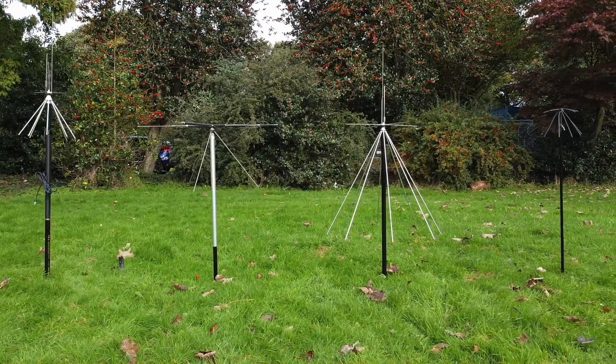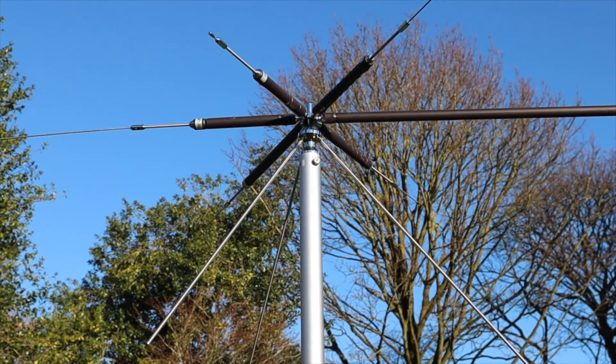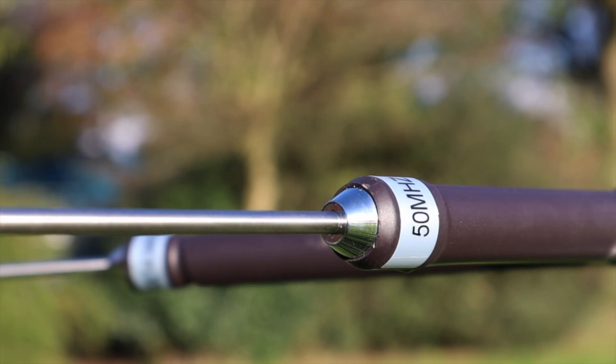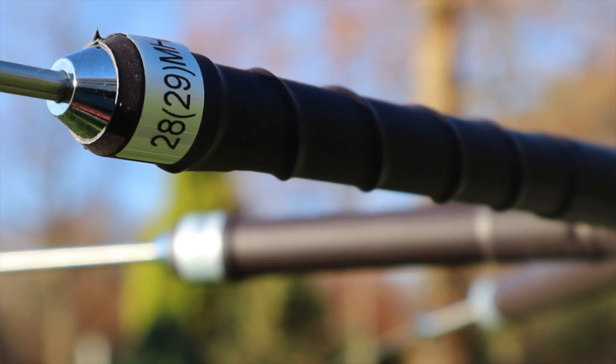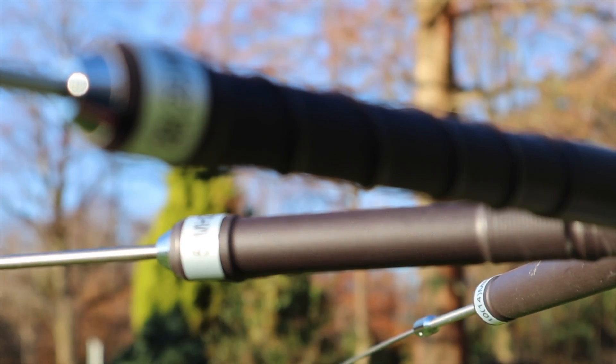I won't go into the intricacies of the science behind these unusual looking antennas, because I've already done numerous videos on this subject which I'll link in the description below. This is basically a wideband shortened HF dipole meant for smaller spaces. It operates over 6 bands, with receive coverage between 3 and 1000 MHz, but you can also transmit on 80 to 6 meters with up to 200 watts. It'll effectively cover 3.5, 7, 10, 14, 18, 21, 28, and 50 MHz, with a gain of 2.1 dBi over a standard discone.